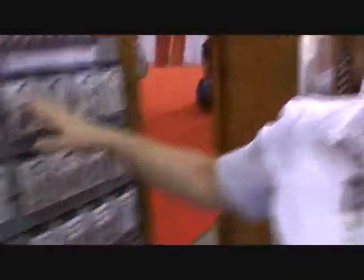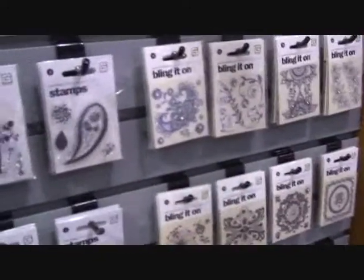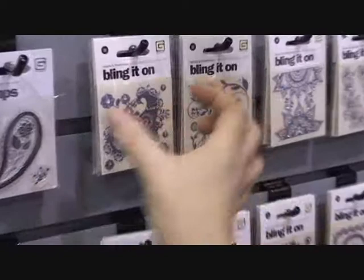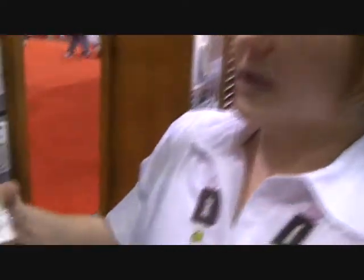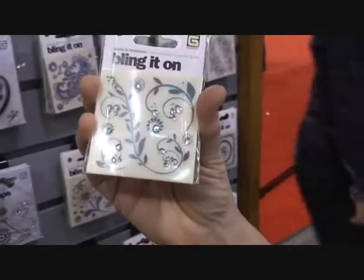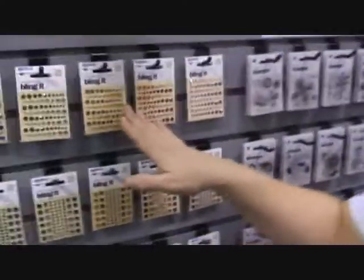This is our new Bling It On — a rub-on and bling combined. What ends up happening is you rub on the rub-on element, and then you have a transparent overlay that shows you where the bling is going to go over the rub-on. So you'll be doing it in two individual steps, but they go together. We also have individual rhinestones in a bunch of different new colors — round and square.